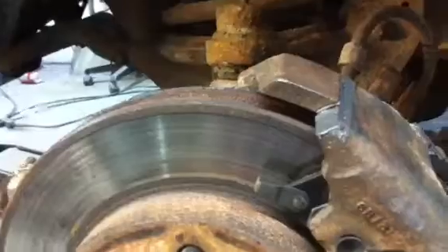They actually just slide on to these — they're just rubber things that slide over a steel hollow brake line-looking thing. Big difference. Lube all this shit up because this does move back and forth. The piston pushes out and then it pushes in.